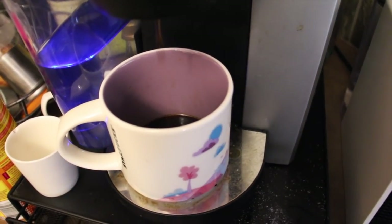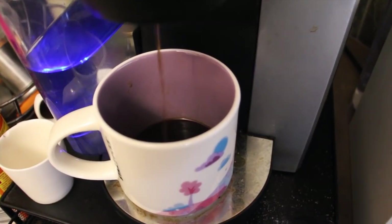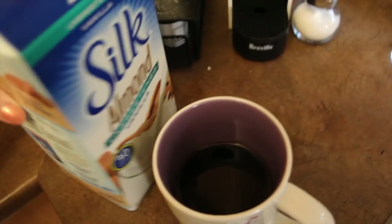Good morning, guys. Welcome to What I Eat Wednesday. I had coffee already with a whole bunch of almond milk and then it made it actually kind of cold, but that's okay.